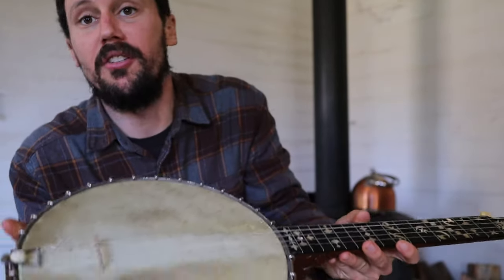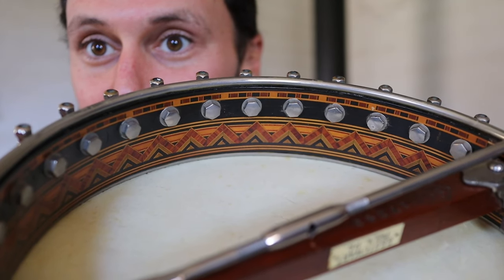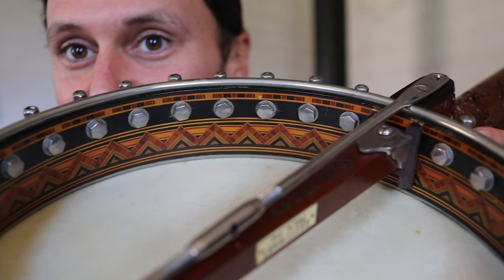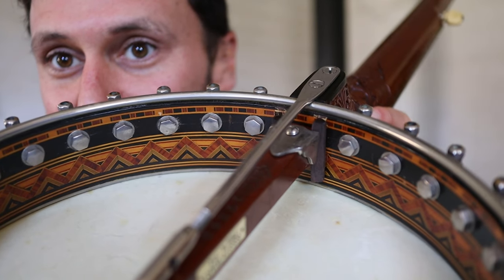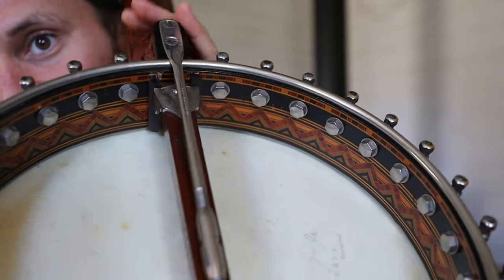Let's show some more — the interior on this really is a beauty. Look at that. Really nice — fancy, fancy, you know.